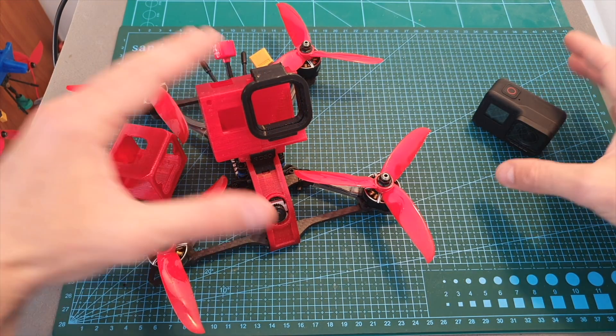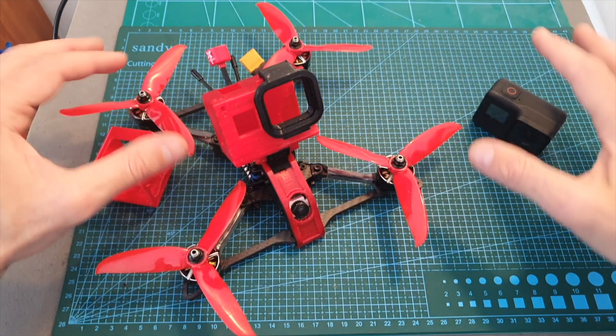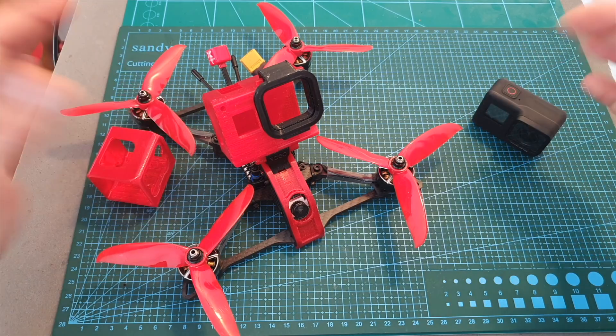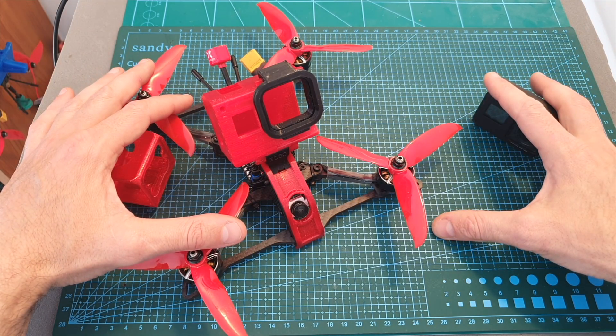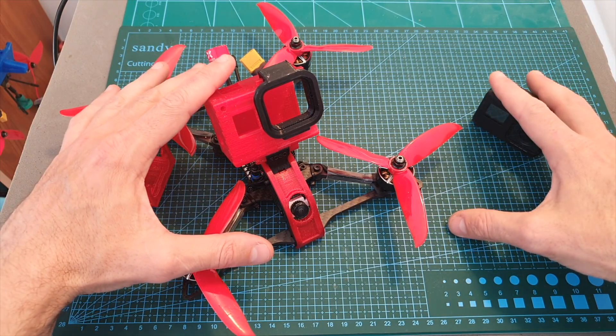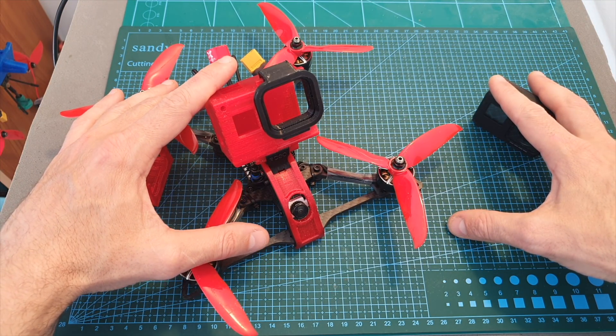As always, if you have any questions about this quadcopter or any of the parts I used, feel free to ask them in the comment section below. Don't forget to leave a thumbs up if you liked this video, and consider subscribing and hitting the notification bell if you're not already subscribed. See you in my next videos — goodbye!